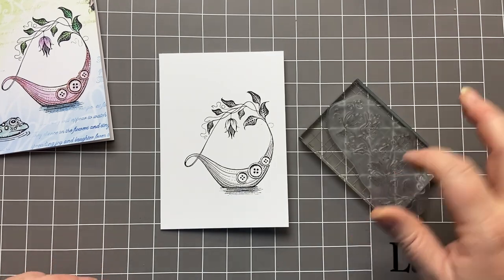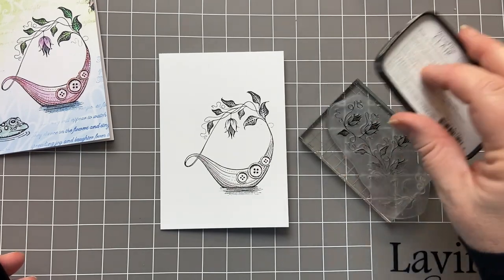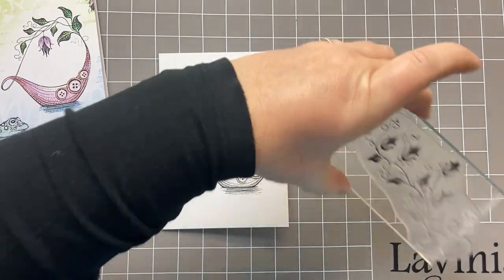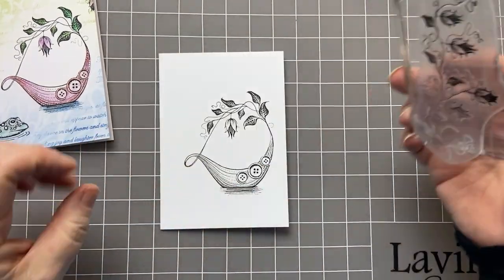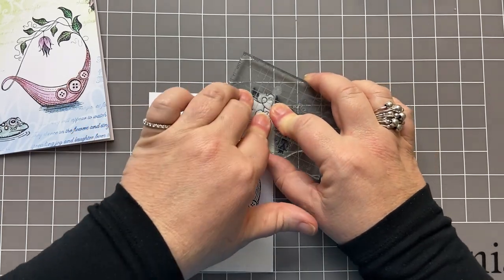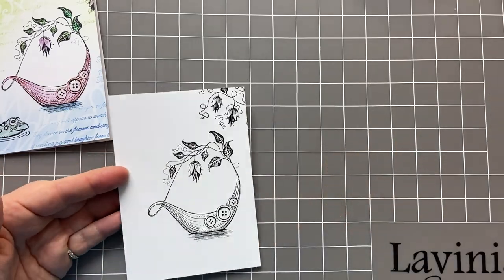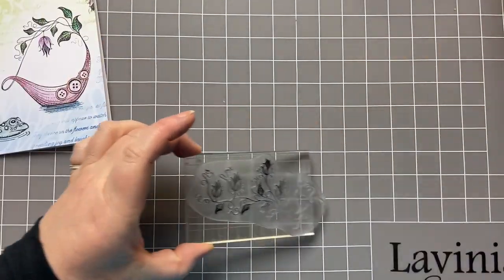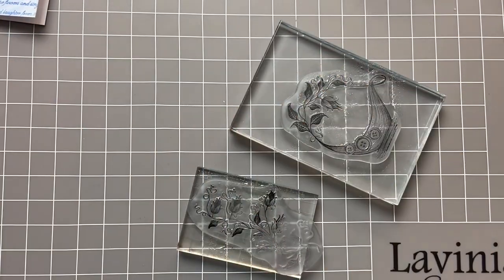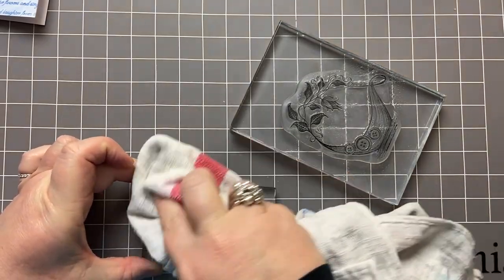I'm then going to stamp my bellflower vine peeking out of the top. I'm not using the whole stamp on this one — I'm just going to ink up part of it, because I'm going to put this peeking out at the top like that. I'm just going to give these both a quick wipe so that they stay nice.